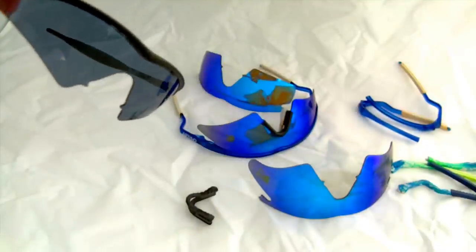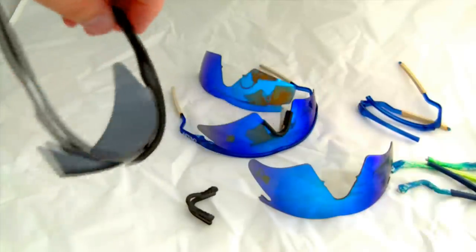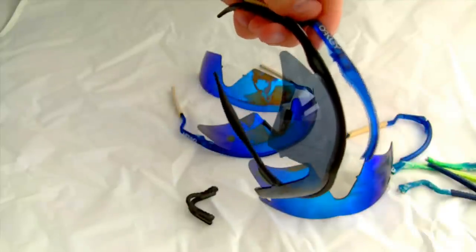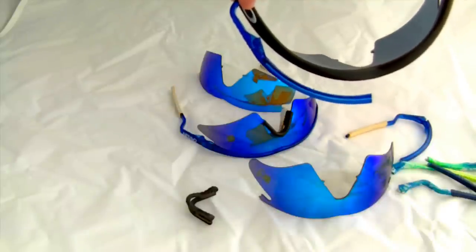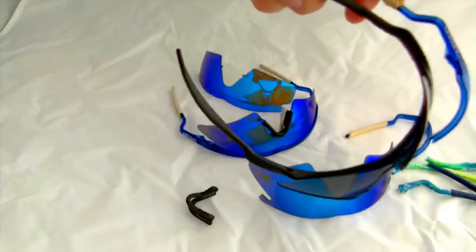What I've been told is that classic M-Frame lenses don't fit in the new M-Frame 2.0 frame. You can see there are some key differences — if I grab one of my old frame pieces and hold it up next to the new ones, it definitely is different. There's a lot more thickness to the top bar, giving it more rigidity, and a lot more buildup over the ear piece, allowing it to support more stress in general.